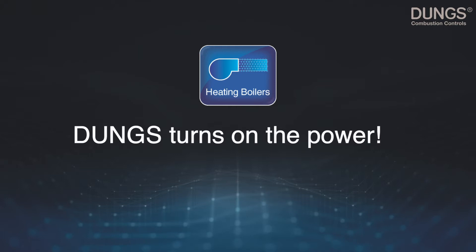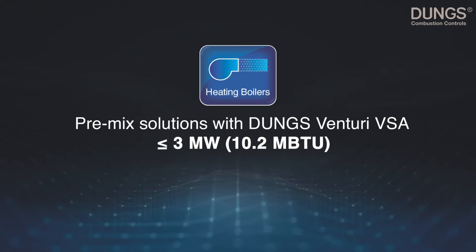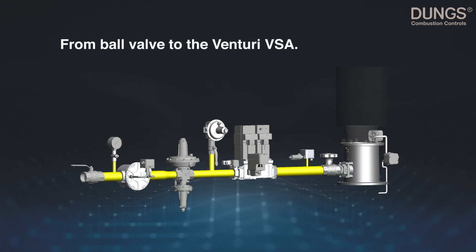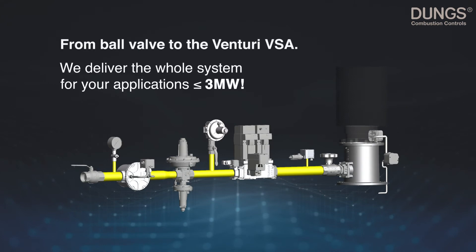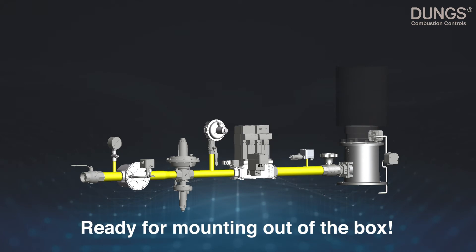Dungs turns on the power. We offer pre-mix solutions with the Dungs Venturi VSA up to three megawatts. From the ball valve to the Venturi VSA, we deliver the whole system for your applications — up to three megawatt, ready for mounting out of the box.